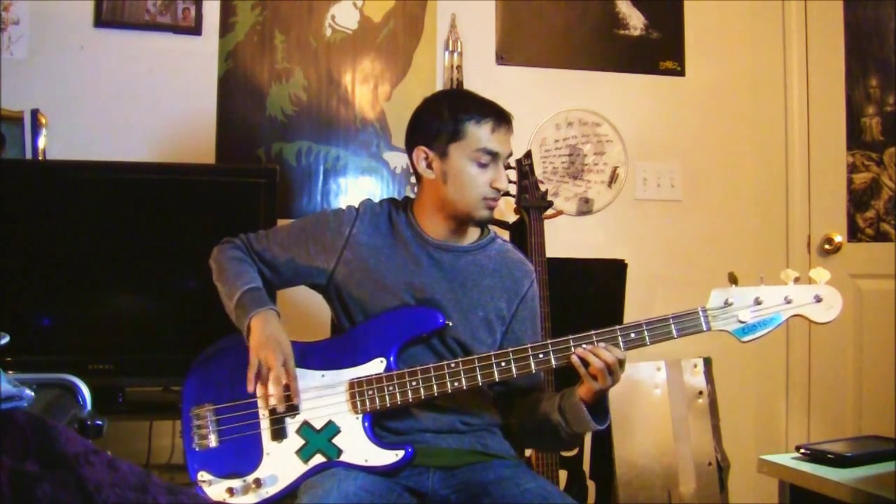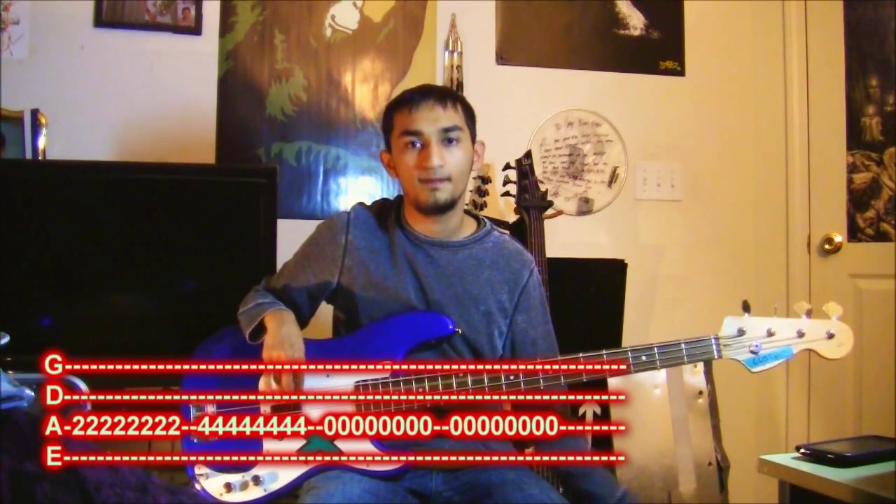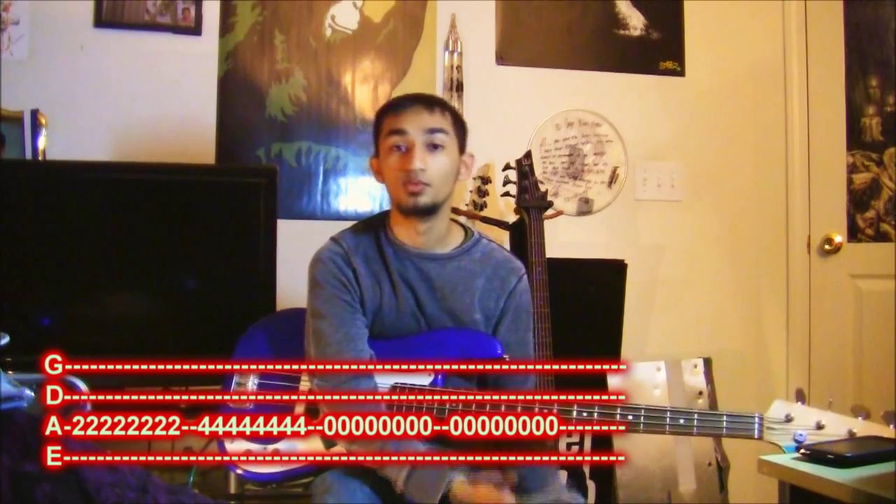When it comes to writing music, you can write your own tab too. Not only will you be able to read tab, you'll be able to write it. For example, if you come up with a tune that goes two, four, zero on the A string, you write down E, A, D, G as your four lines, then write two, four, zero on the A string line. That's how you write your own tab.